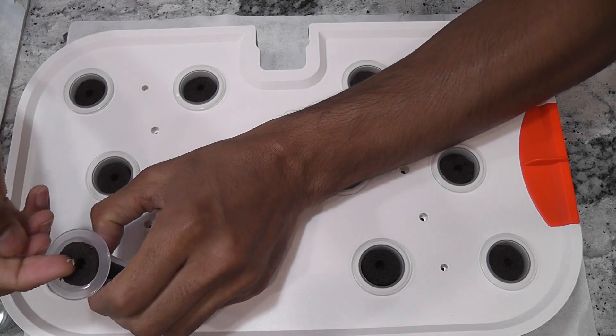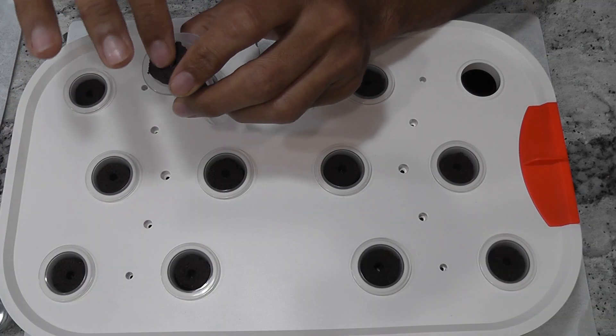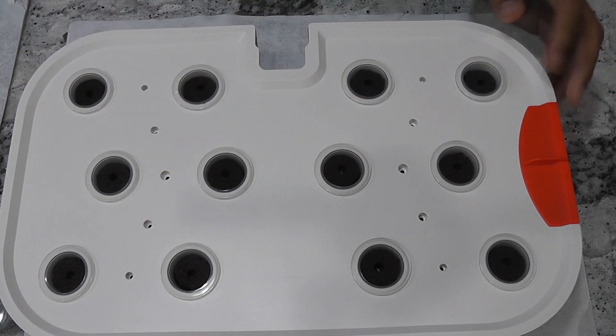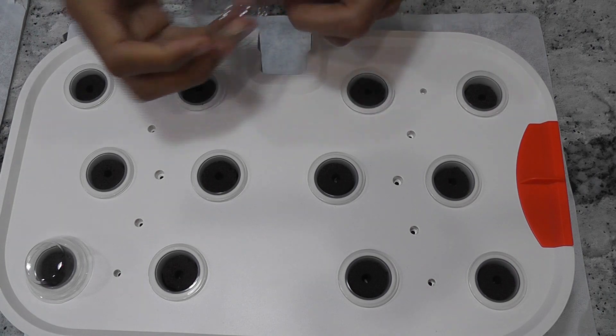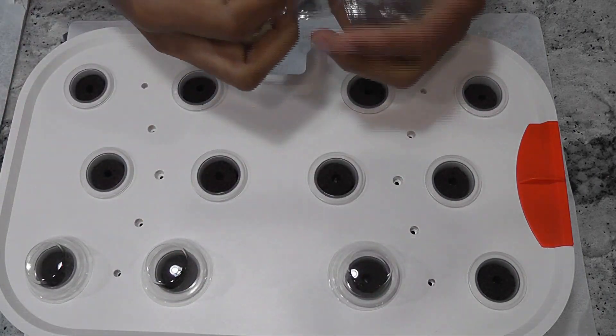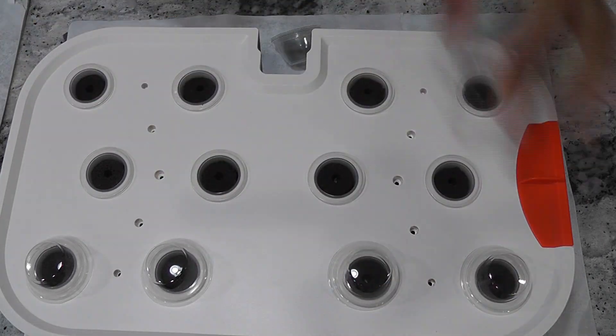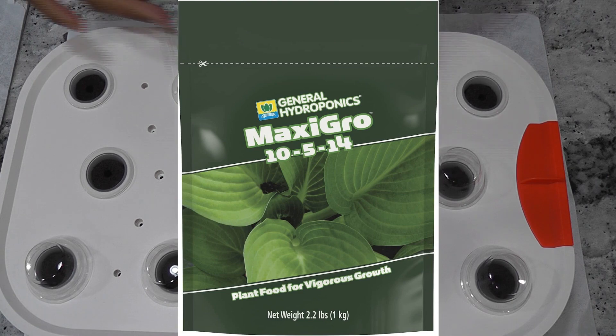I am placing 3 to 4 seeds in each pod and I will use all 12 pods. The garden is ready. As always, I will add water but I will not add nutrition right away — I will start adding nutrition once I see the seedlings. I will use MaxiGro nutrition throughout this grow cycle.